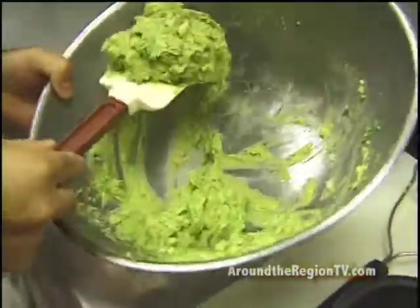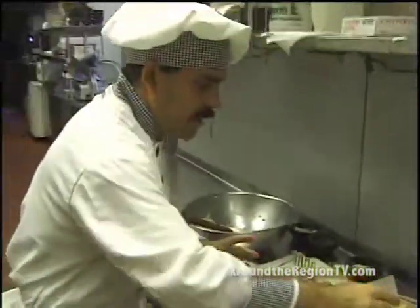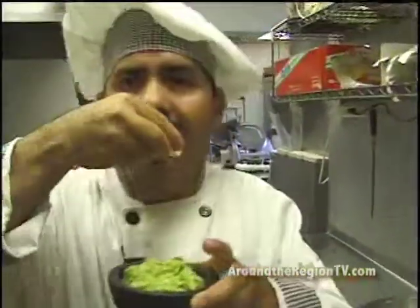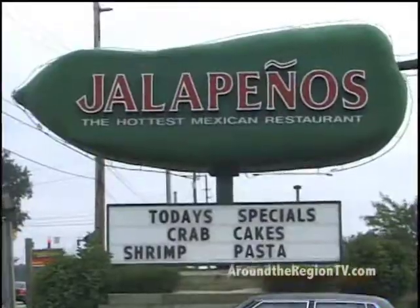The guacamole salsa is already done. I put it in the molcajete. This is ready to serve to the customer. I've got my salsa and my chips over here. Enjoy it. I was gonna love it. Bye-bye.